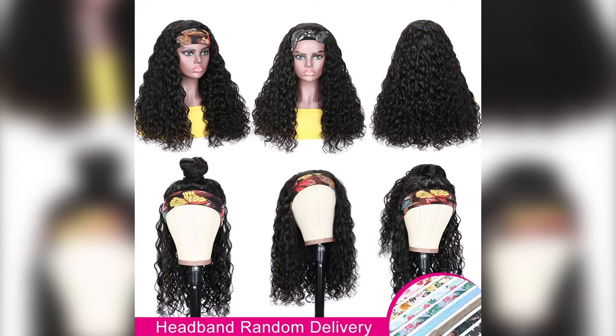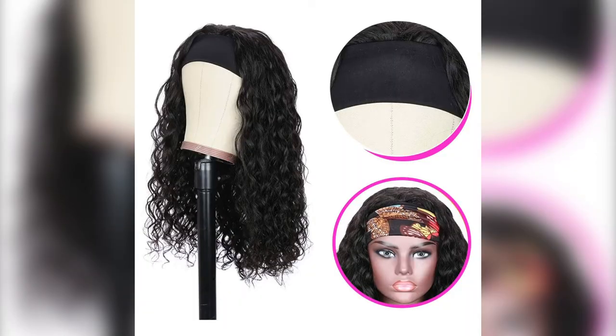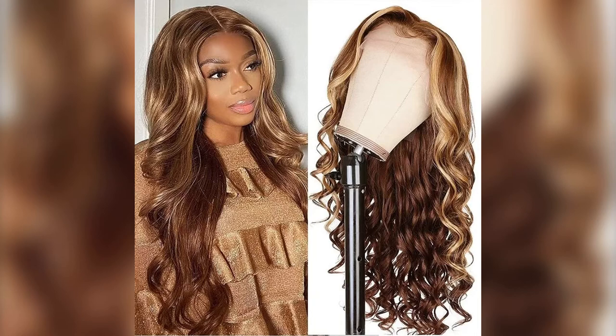Warm tips: give the wig a shake after taking it out of the package and hang it for some time — the curls become tight and natural, and it will be more beautiful than before. Guys, this wig is everything for me. I love this wig; it's easy to wear and easy to maintain.